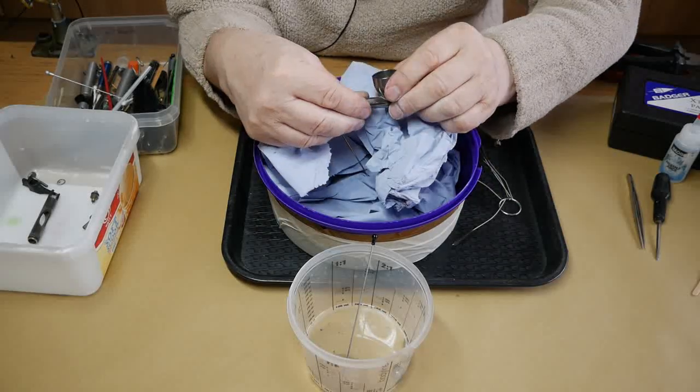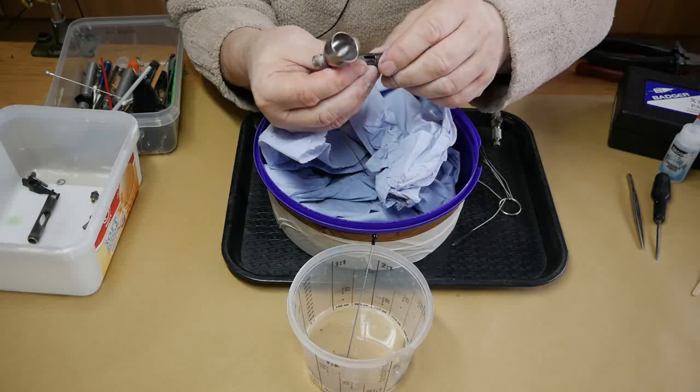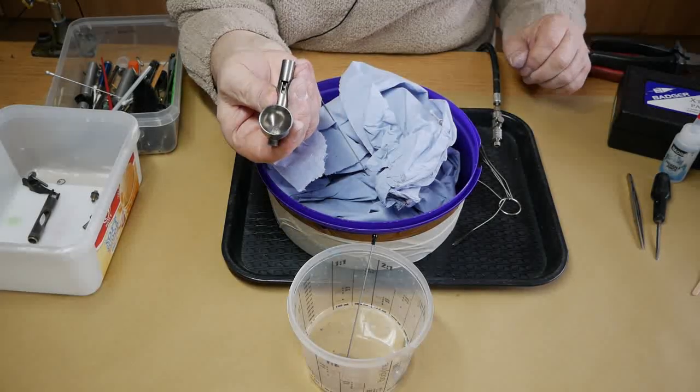It isn't worth it for the damage it can cause. Now I shall just give this a final blow, then I'll clean all the parts up in the same manner and check that everything is clear. Even on our quick disconnect there's lots of paint that came out when we blew it.